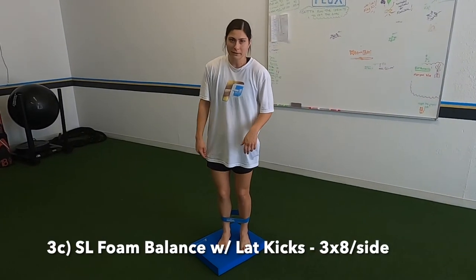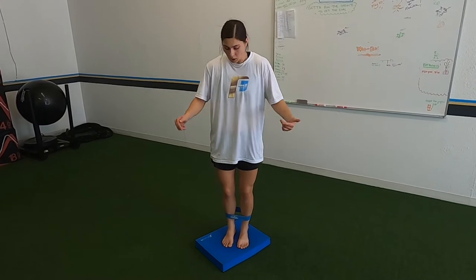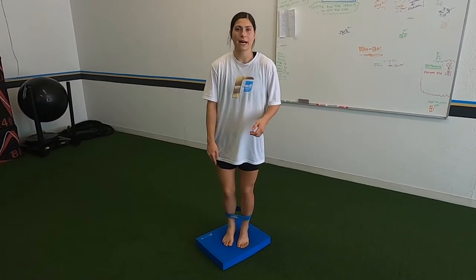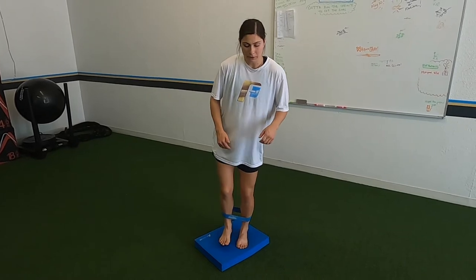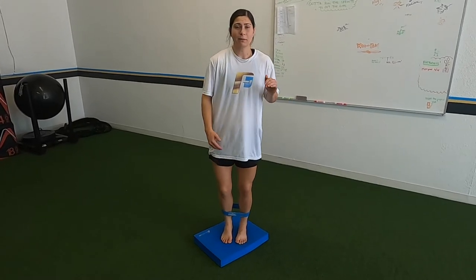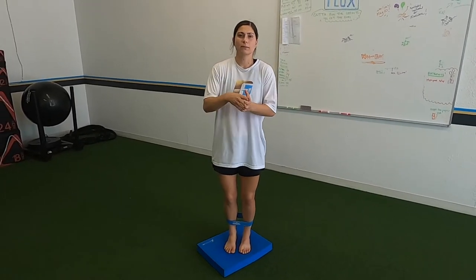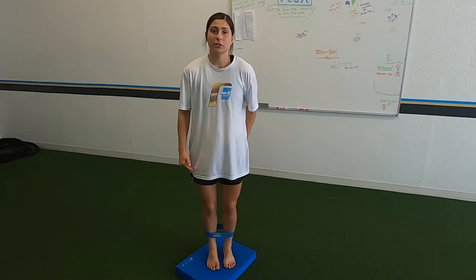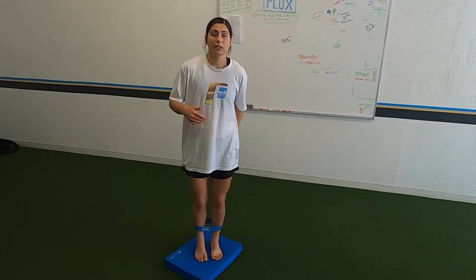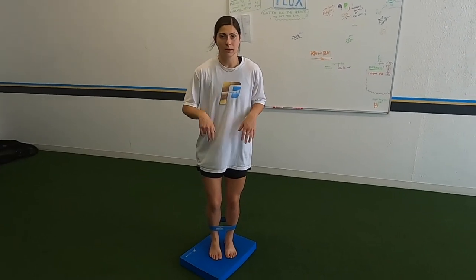This one's a little tricky: single leg balance on a foam pad with lateral kicks. You can remove the foam pad if needed, but really try it. Grab with your toes and use them to grip into the ground. Keep your knee out and really squeeze your glute — squeezing your glute helps so much when it comes to balance.